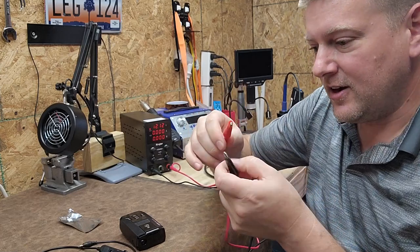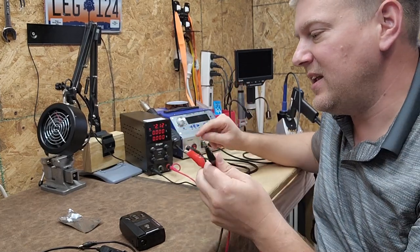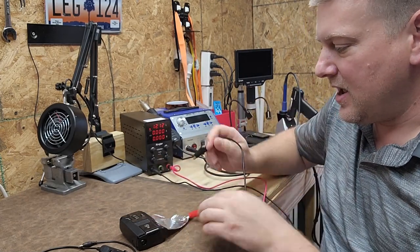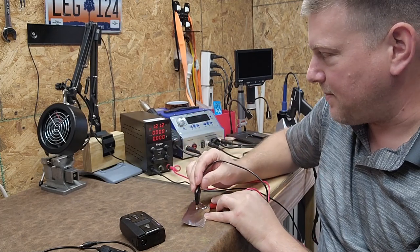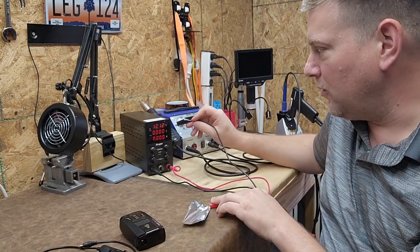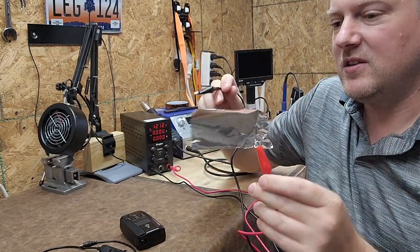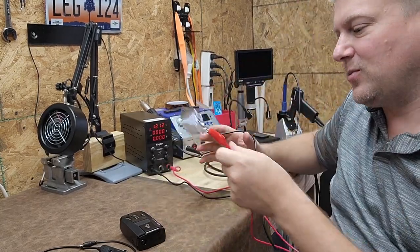You short the leads together and then you can set your amps. So now anytime it draws over 3 amps, it will go into overload protection — and watch the voltage when that happens. It drops down to 0.25 of an amp. It left a tiny little pinhole in this, but that's okay — it's designed to be used this way.